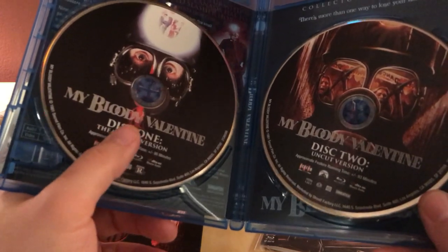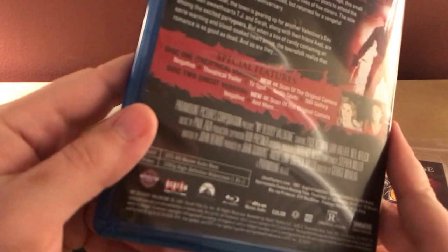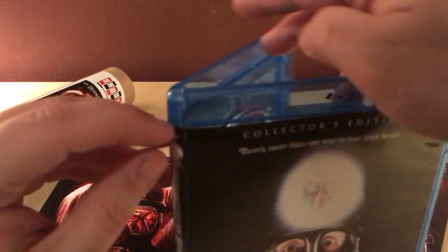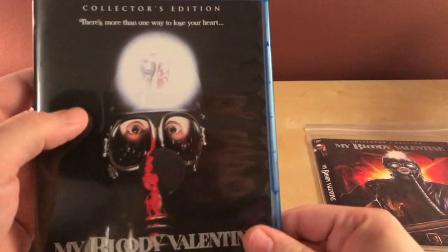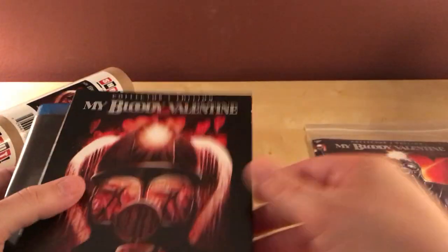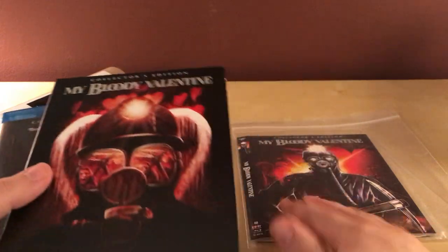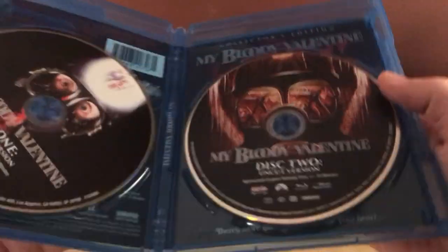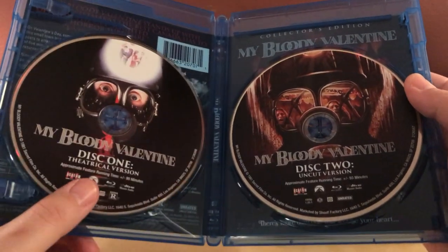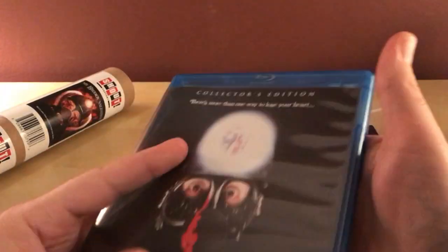There's disc one and two — I think that's the original poster art, and that's the new art. There's the original VHS art and stuff. This is from 1981. Disc one is the theatrical version with a runtime of plus or minus 90 minutes, and the uncut version is about three extra minutes. Which is neat.